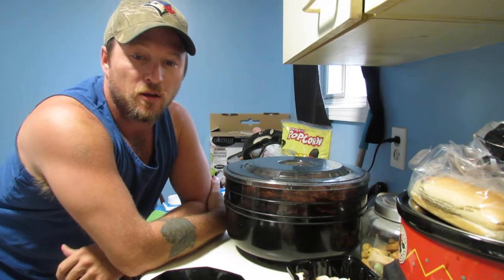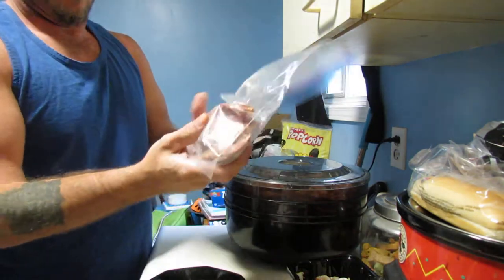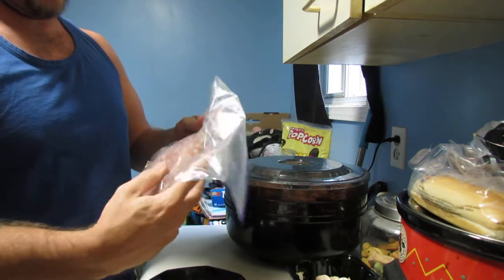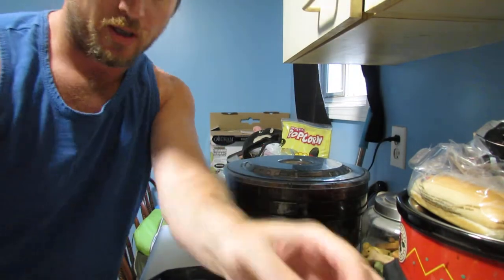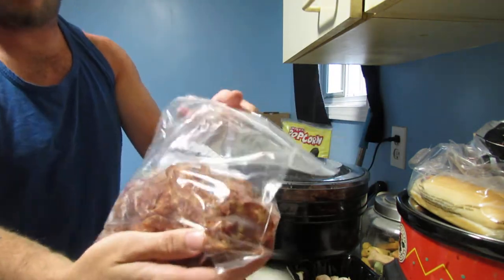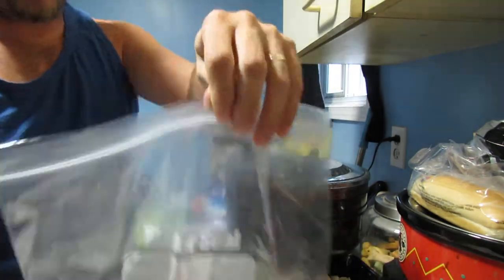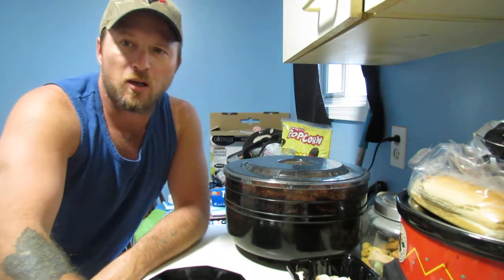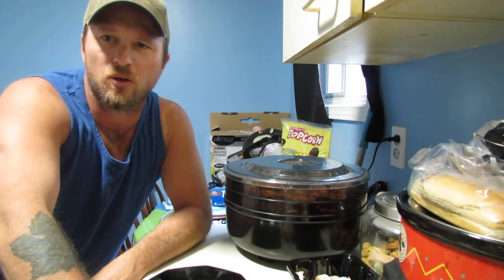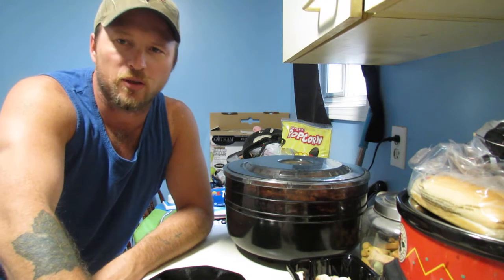I was given about 5 pounds of spicy pepperoni. It all came in a big bag like this. This is still not dehydrated, but since yesterday I've been dehydrating it, turning it into more like a jerky. I'm doing this for future trips because a lot of my food, as tasty as it is, usually amounts to a little bit more weight than I really need to be carrying.